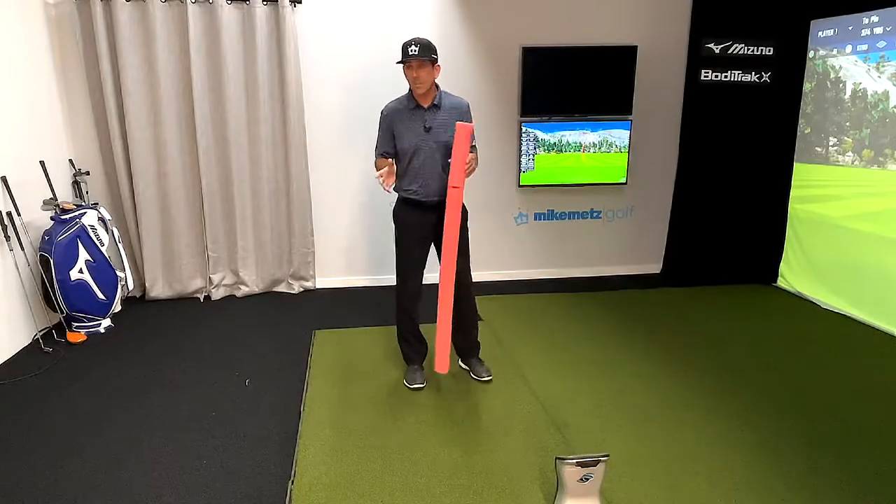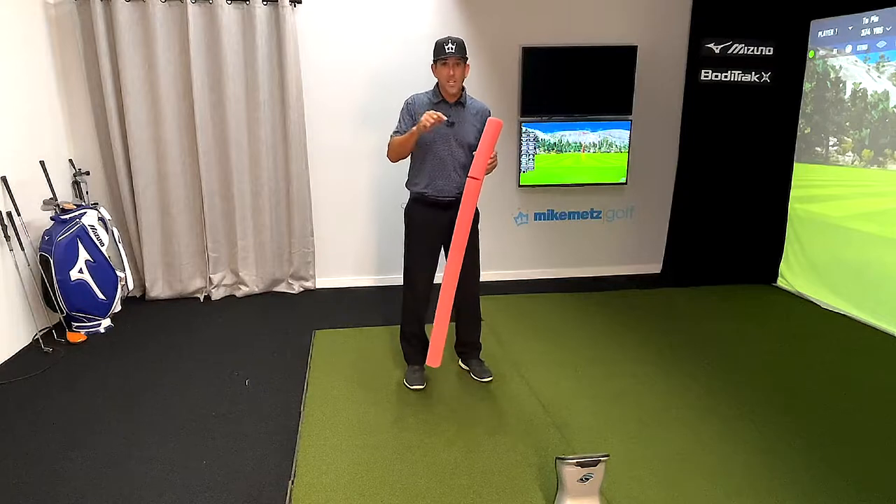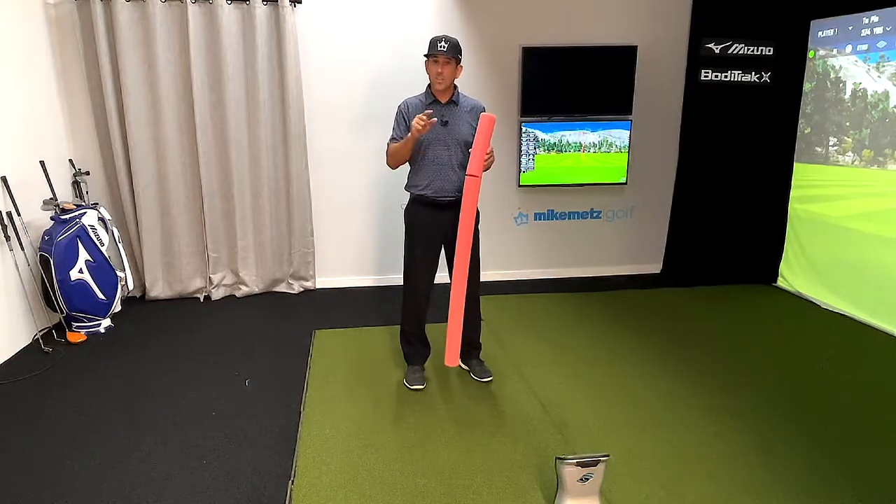If you're like a lot of us, your practice swing looks great, the shot looks like crap, your range game looks great, your course game looks much the same — so let's fix it.